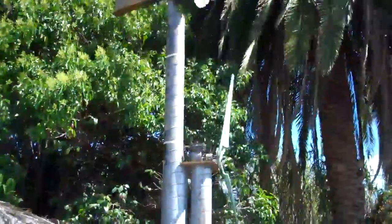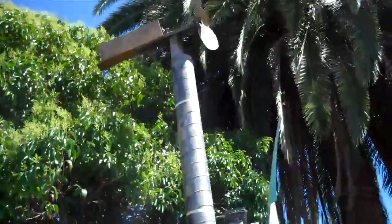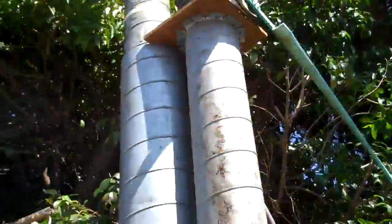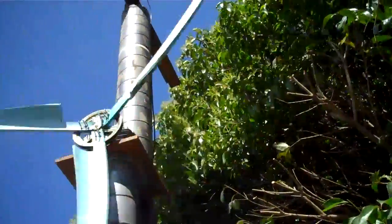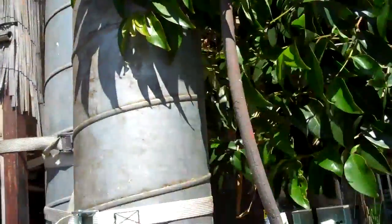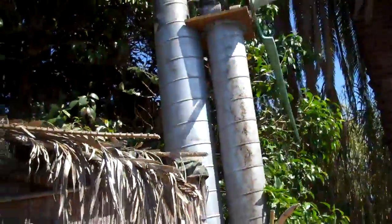Everybody likes those little compressors from Harbor Freight and all that. This is just some high-pressure hose filling up — that hose running down. Check valves are key; I found them essential for being able to hold any pressure.